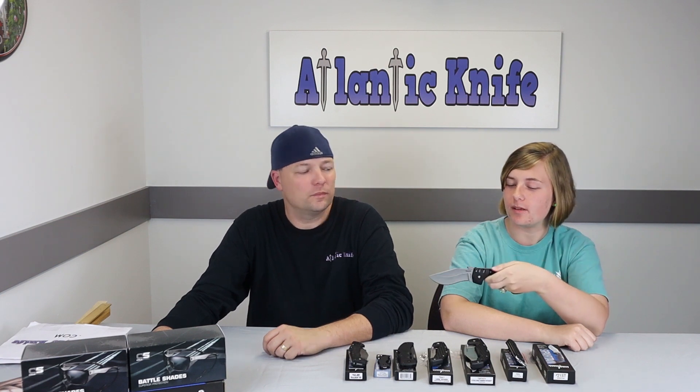Next up is the Cold Steel Tai Light — one of the more unique folders Cold Steel has introduced. It's a big move for Cold Steel in my opinion. The Tai Light series really impressed me — when I saw the demonstration by Lynn Thompson, it was a little excessive but you could see exactly what you can do with this knife.